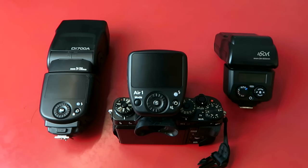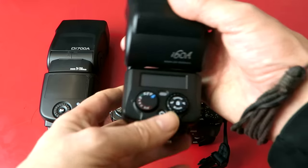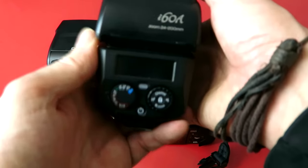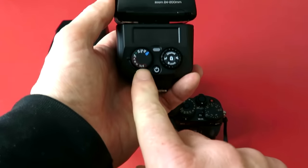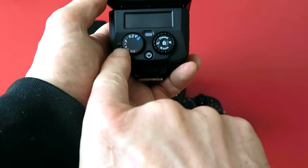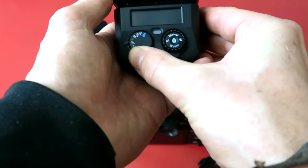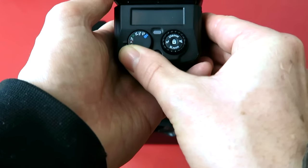How do you sync these things up? Part of the review is really going to be a demonstration, because one of the strongest suits this system has is just how simple it is to set up and use. First of all, let's pair it with the i60. We're going to pair them simultaneously, but we'll start with the i60. On the back there's a little command wheel and you need to set it into one of the positions that say A, B, or C — these are the flash groups you're going to be using. We're going to be using A for this one.